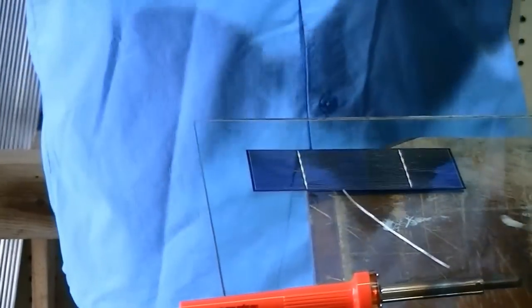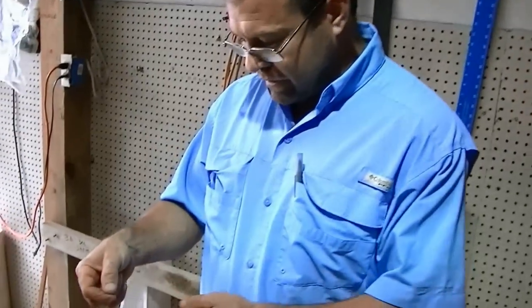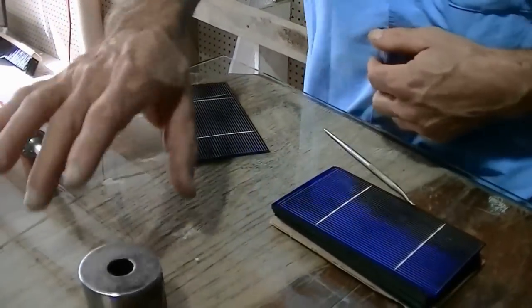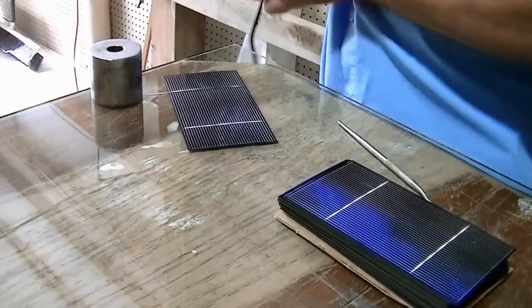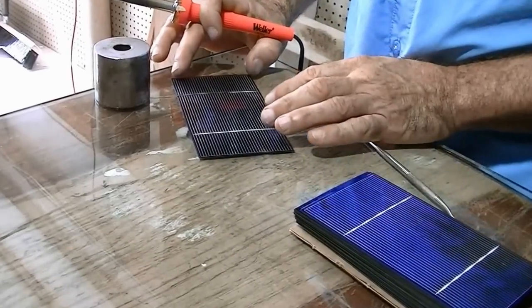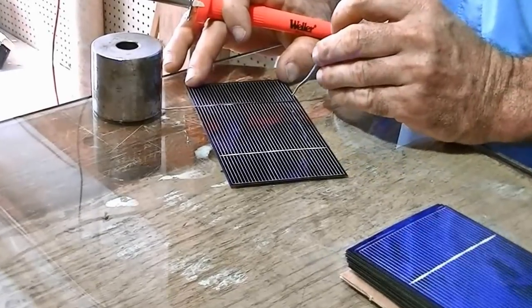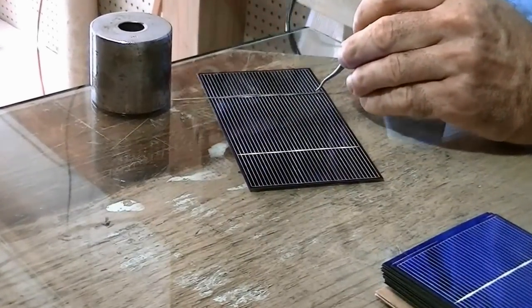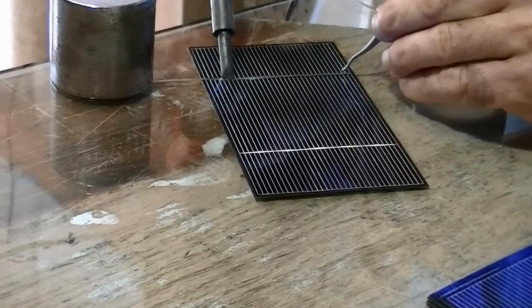Alright, we're ready to attach the tabbing wire. I simply lay it down, use a little weight to hold it in position, then I'll scoop my iron in the right spot, hold it down, and you'll see the tabbing melt.